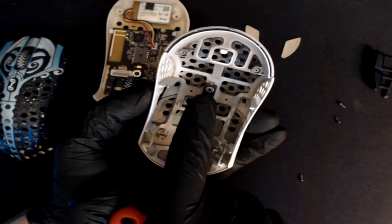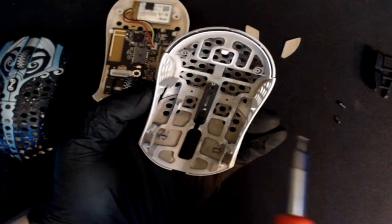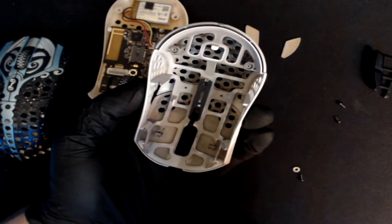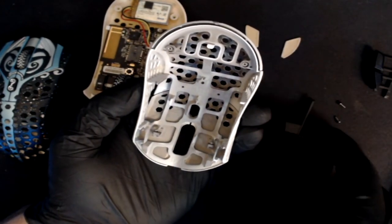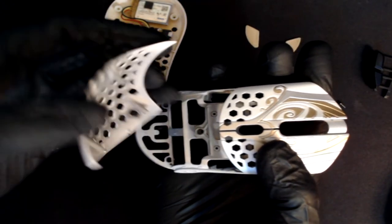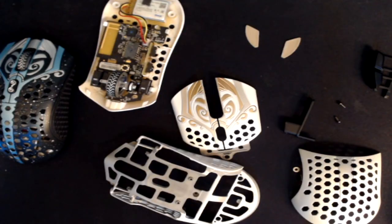If you have a Legendary Gods mouse, make sure you don't lose the washer that's underneath the screw. But if you have a Phantom, the new and improved screw has a built-in washer so you don't have to worry. Once that screw is removed, you can simply take out the DPI button and then remove the remaining pieces of the shell to completely disassemble the mouse.